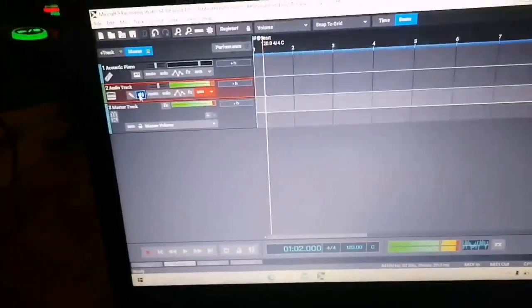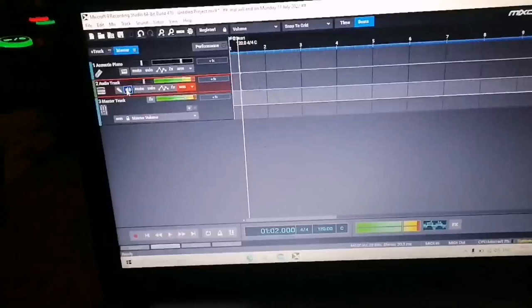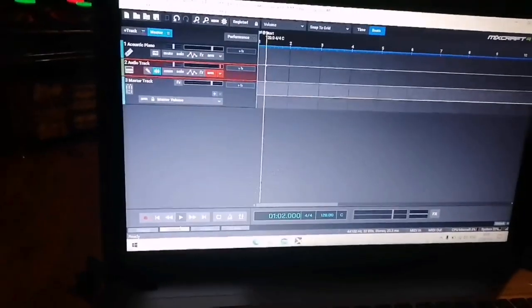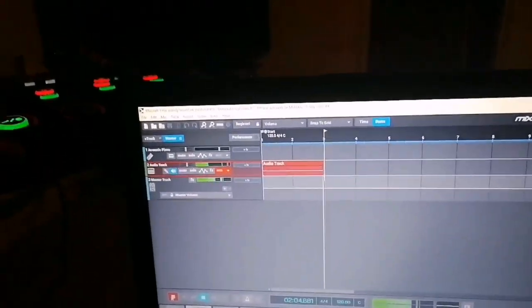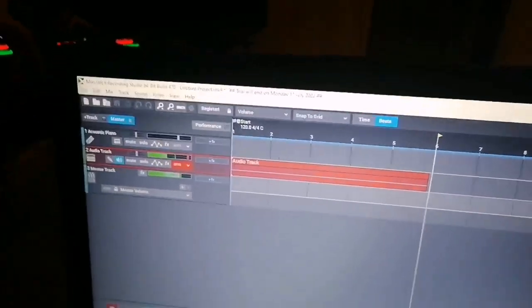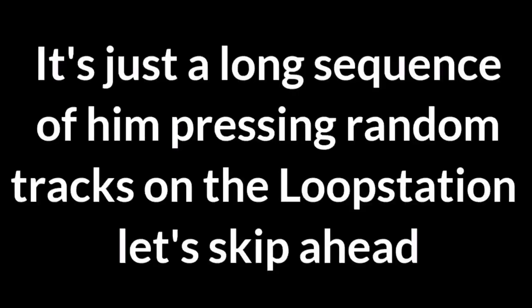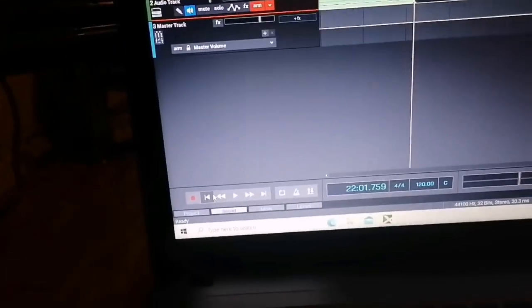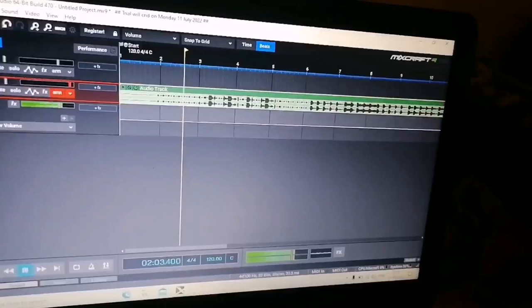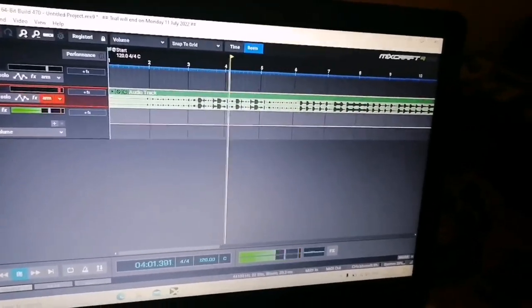So as you can see, there's no speaker or anything connected to my device. We're going to actually record to this track. Just go all the way back to the end of the track and play it back. And that is input from the RC505 to your laptop.